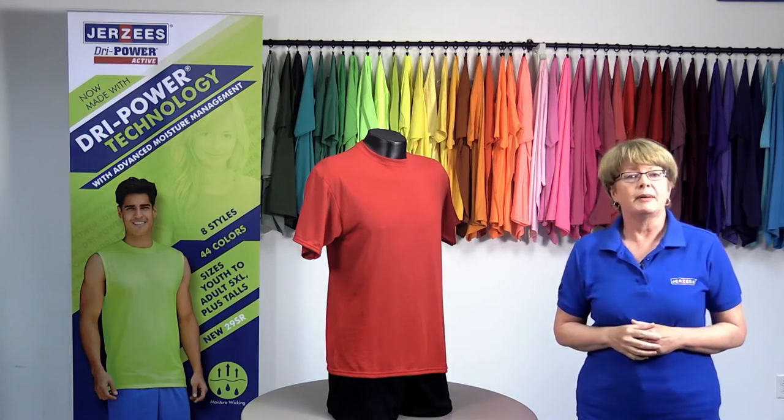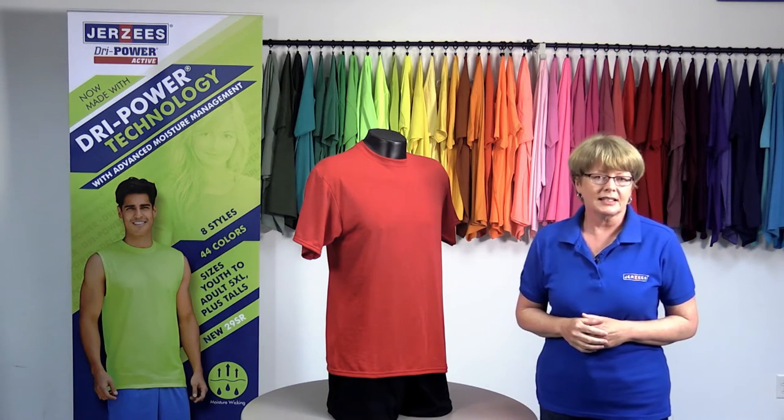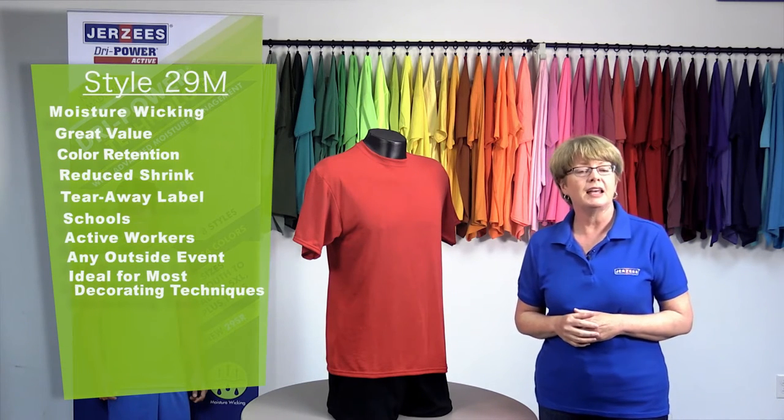We also tested to ensure that Dry Power delivered the same great printability that decorators have come to rely on. It's an excellent vehicle for most decorating techniques, such as screen printing and heat transfer.